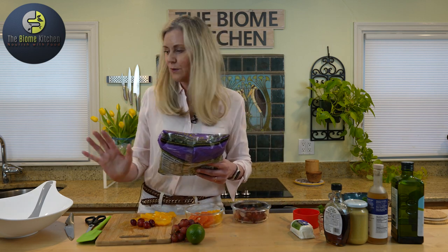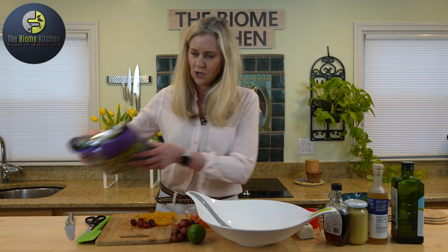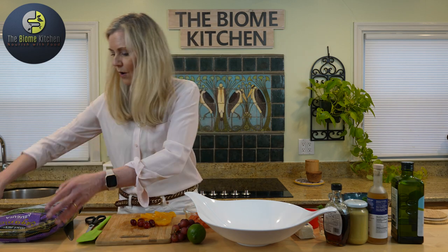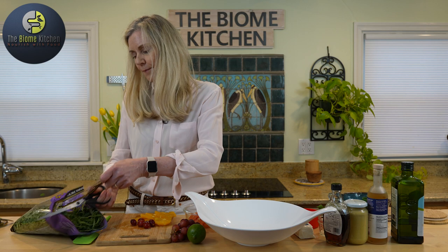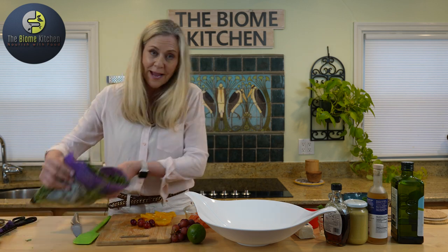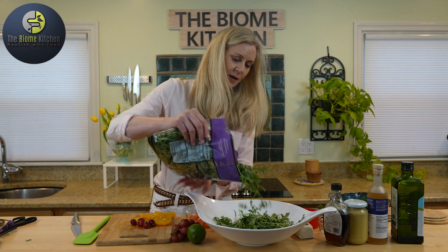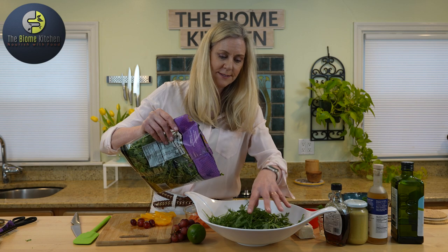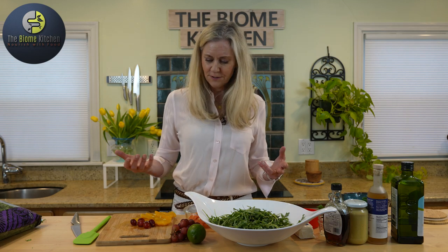So we're going to assemble the salad and I have this little salad bowl here with the tongs already in it. I'm just going to open up the arugula and put it in the salad. If you want, you can buy the arugula already washed. This is organic so there's no pesticides on it. Arugula is a little more bitter than most lettuce — you can use romaine or kale, really any kind of leafy green in this particular salad.